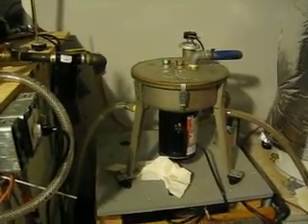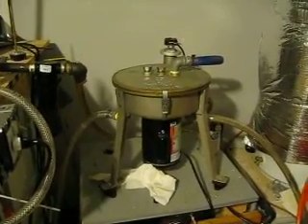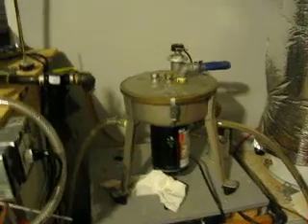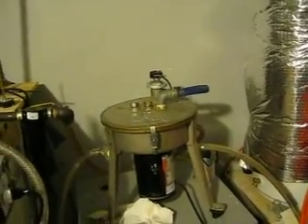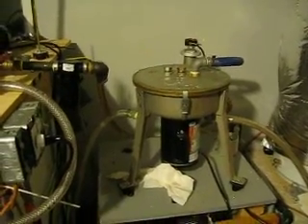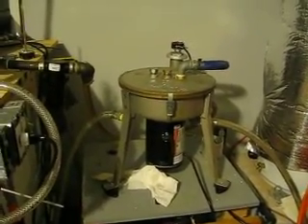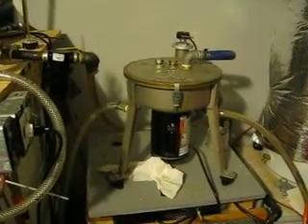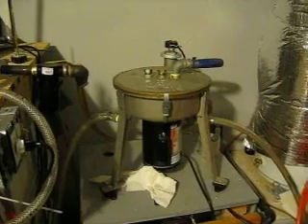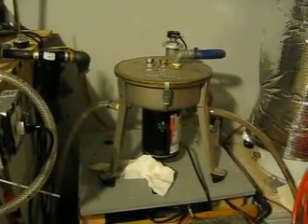So I decided never again. I'm not going to run less than good oil in my truck — I'm going to run it through a centrifuge. I was very impressed with the results. They cost a little bit of money up front, but if you're going to stick with oil for any length of time, definitely get yourself a centrifuge. It will quickly pay for itself in quality oil that you'll be running in your truck.